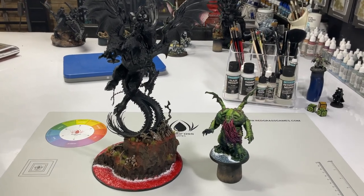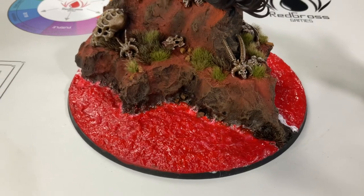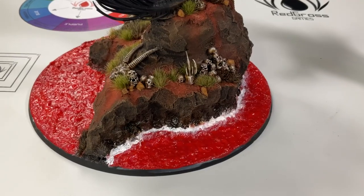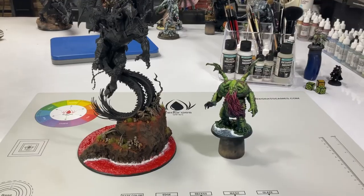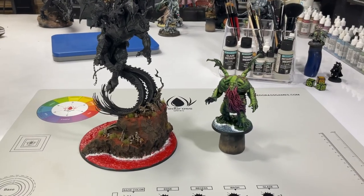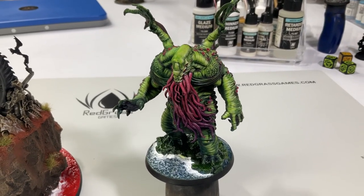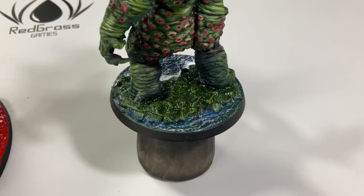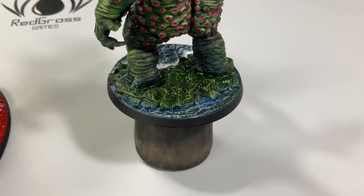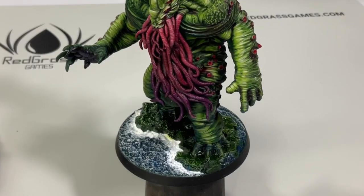Comments both here and on Facebook triggered me in a good way to enhance the basing of both the Archeon and the Cthulhu. The Archeon's sea of blood is a bit too red according to people, and the Cthulhu basing is too pale. So we need to add more color to the Cthulhu base and darken the blood on the Archeon so it looks more like blood.